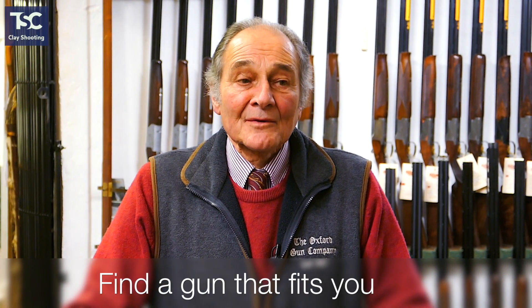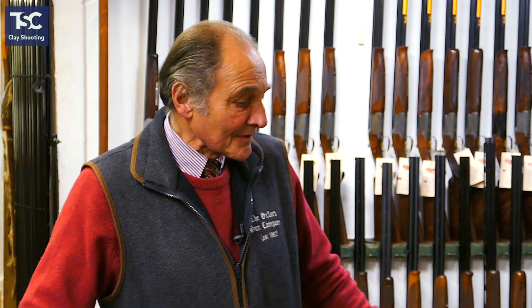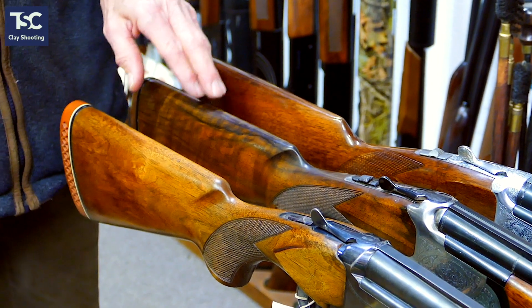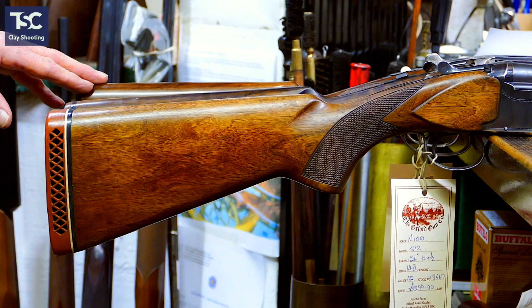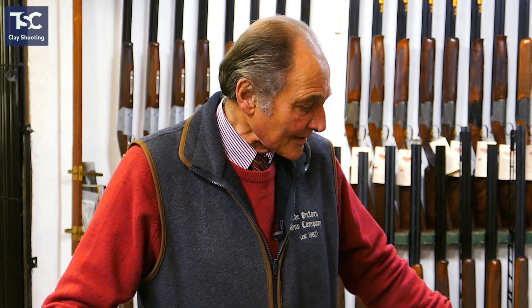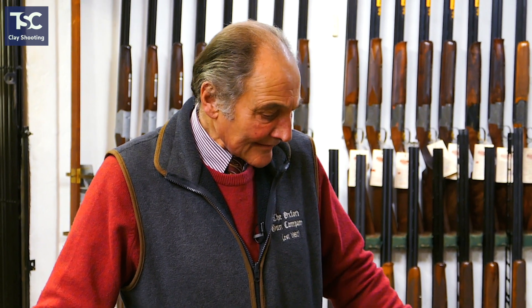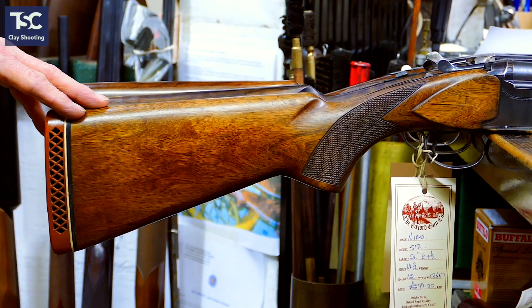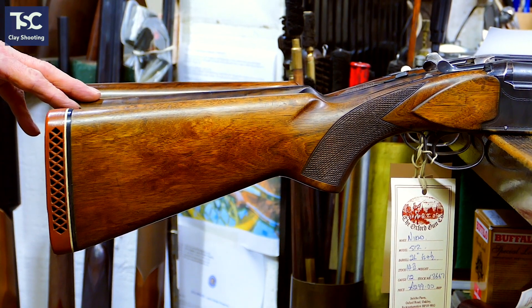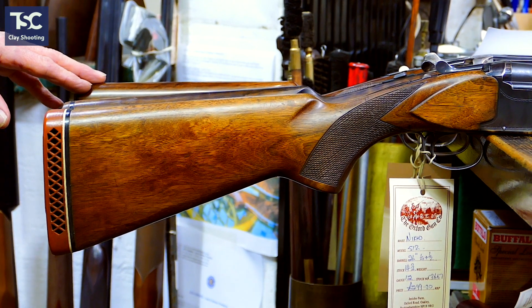Even if you are going to buy a reasonably inexpensive gun, it still pays to find something that fits you reasonably well. If you look at those three guns there — a second-hand Nikko, a second-hand Lamber, and a second-hand Browning Medallist — look at the difference in the comb height. The Browning has got a much higher comb than the others. The Nikko has a lot of drop on it, the Lamber has slightly less drop than the Nikko, and the Browning Medallist has a bit more height in the comb.